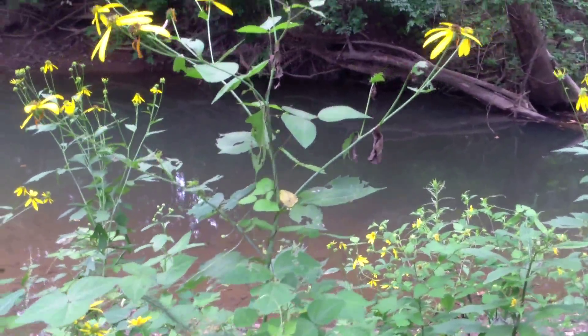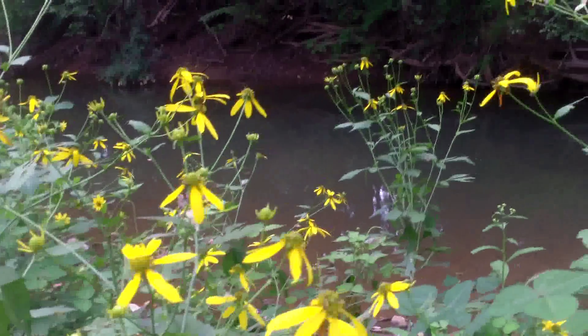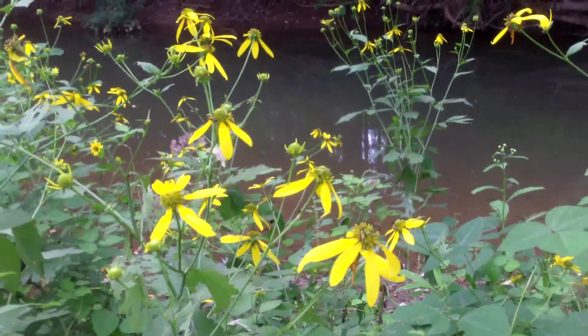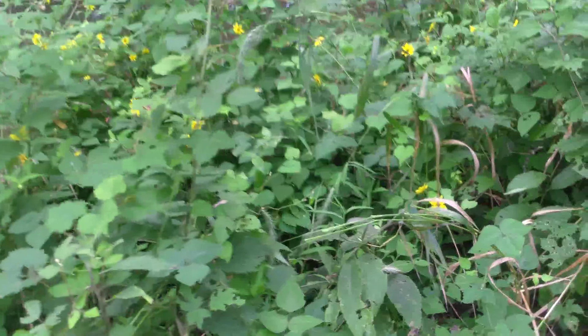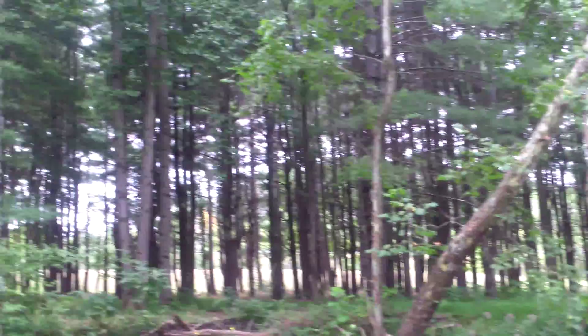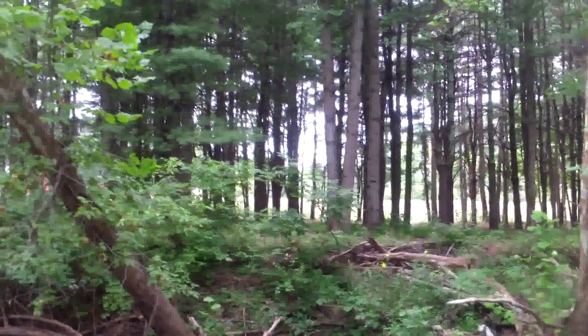Moving on. Might have to work tonight, so I'm trying to get some time in. Found out yesterday my back site where we go hunting is getting logged right now, so I'm kind of looking forward to walking up there to see what the damage is. I heard it's pretty extensive. This is a beautiful site — right through the trees over there is Interstate 522, so you ain't got to go far to get in the woods. Plenty of deer in here too.